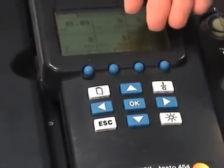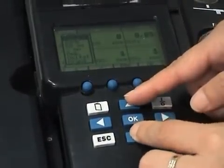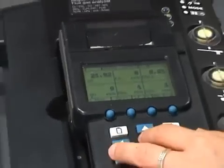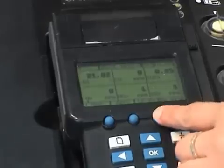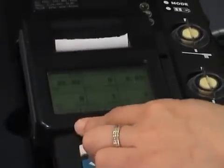Sometimes the display just lists the functions currently in use. When the pump stops, the values freeze on the screen. To print, go to line feed to advance the paper from the control unit, then scroll to the print function to start printing.